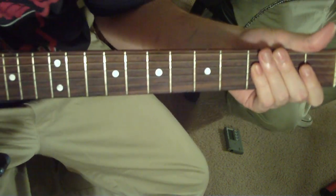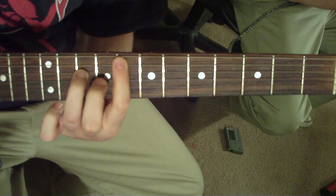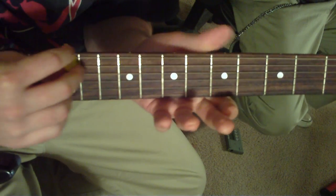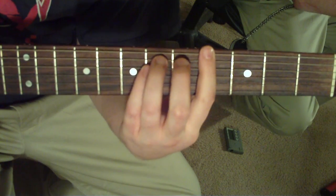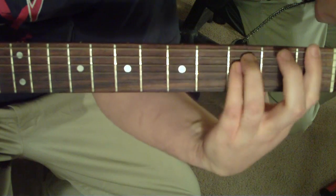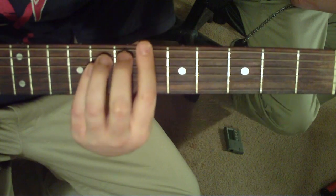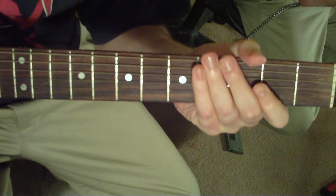Then it's going to go up to the E5, to the F5, the high E to the high F, pick slide. Then it's going to go fourth fret power chord on the sixth string, E to F, go up to the B flat, to the A, and then kind of a slide down there.